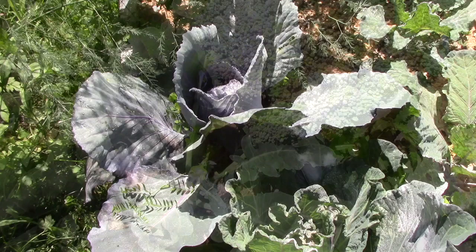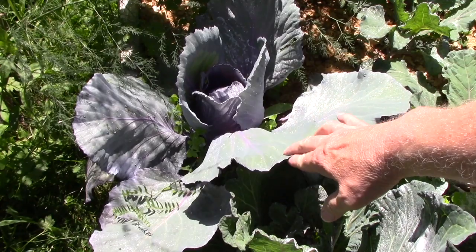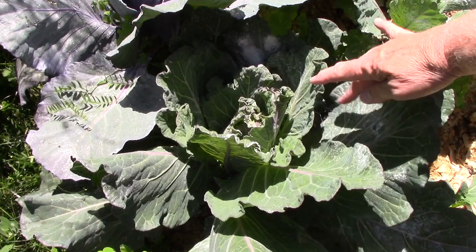Before I leave the brassica area, I'll show you a couple of the cabbages. Again, I'm quite sure these were ones started in the winter sowing project. This is a red cabbage — Red Hawk, I believe — and this one here is a Savoy. They're both starting to head up, making heads.